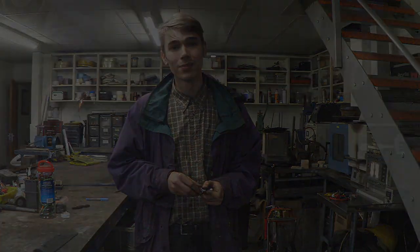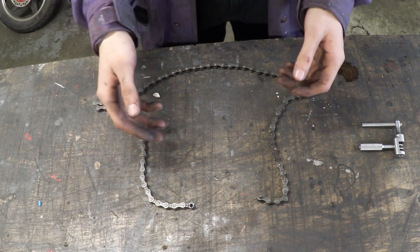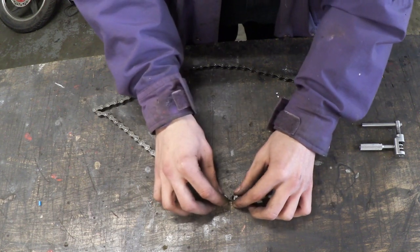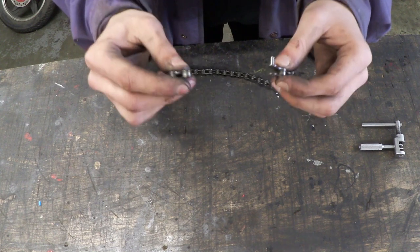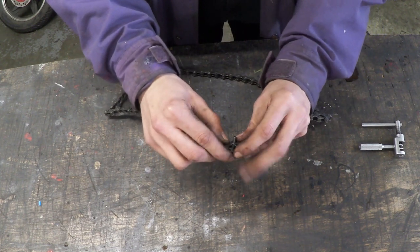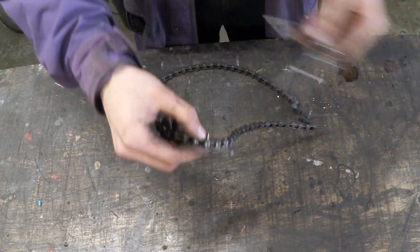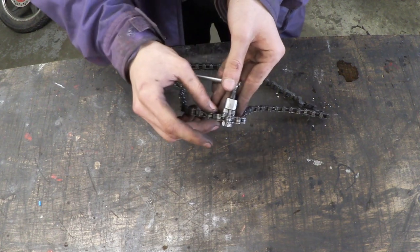So let's go take a look. When you get a new chain it usually comes like this, unless you decide to go for something like a quick link, where basically you get a little attachment that goes over the top and you press it in. But with these ones they use pins. So usually what I do when I'm trying to get these back together, I line it up and as you can see, if I was to stick this in my tool, it just will not fit.